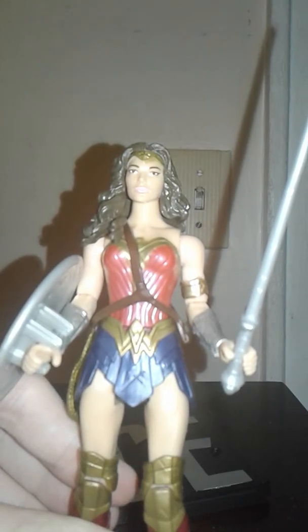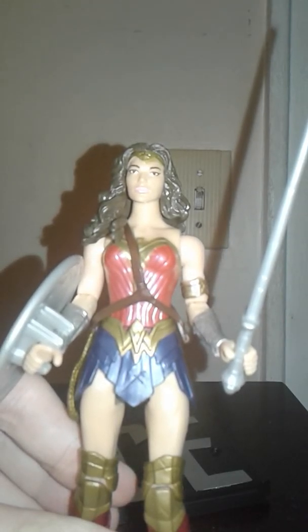You also get a sword and a shield, and they both look pretty cool. I think they're the same ones from the Dawn of Justice line. Really cool — I definitely recommend picking this up. Check your Walmarts and check your other stores; I think this is a Walmart exclusive. Thank you for watching — please rate, like, and subscribe.